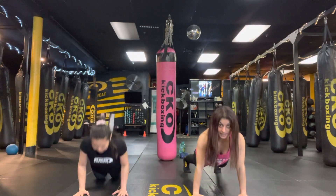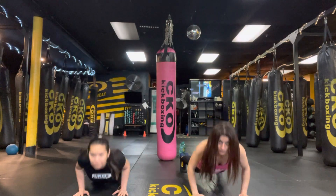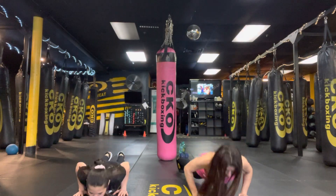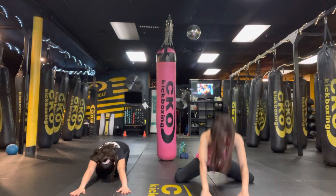10, 9, 8, 7, 6, 5, 4, 3, 2, and 1. Good job, girls. Awesome work.